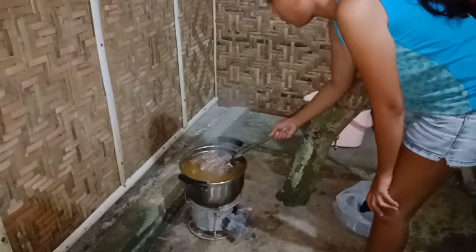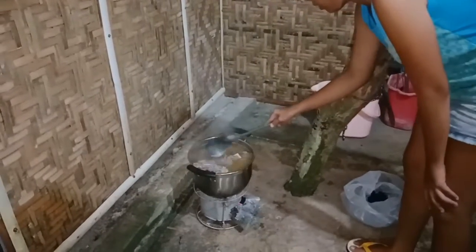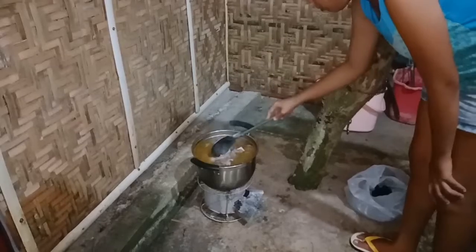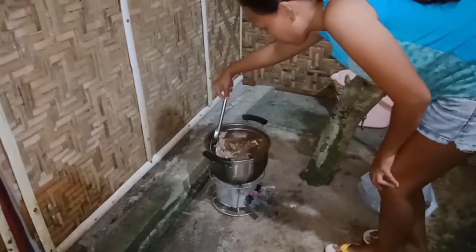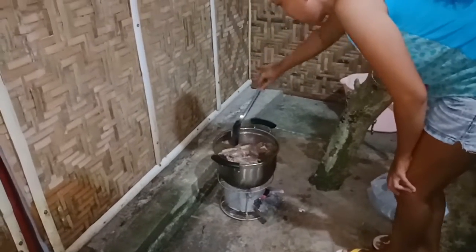Beef bone — show this one right here. Yummy! Do you eat beef? Yes, of course!